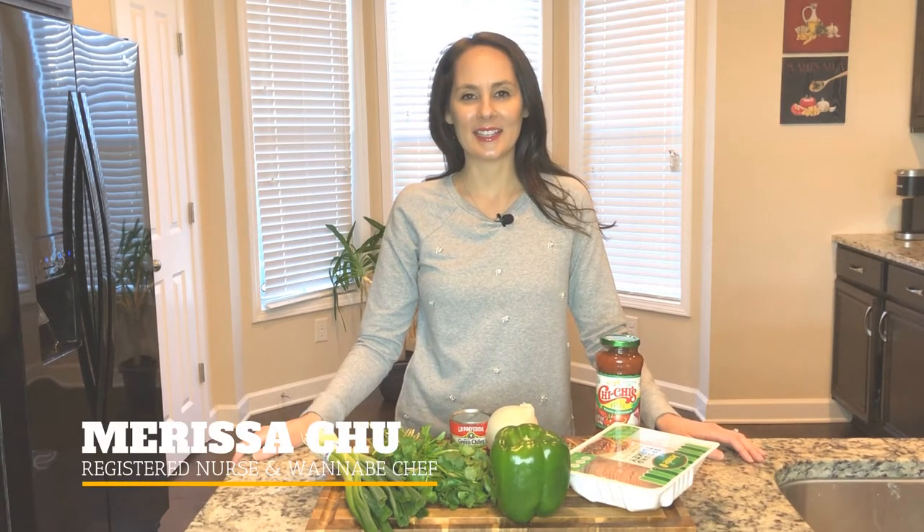Hi, I'm Marissa and welcome back to Chew in the Kitchen. Today we've got a great show for you. It's January, it's so cold outside, so we're gonna be making the lazy man's chili. If you like my channel, hit the subscribe button below. Let's get started.